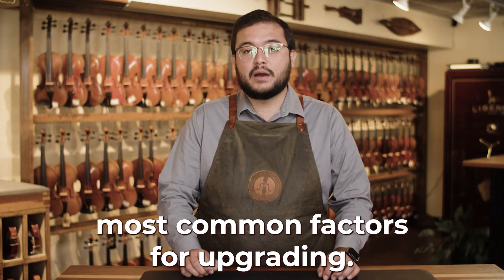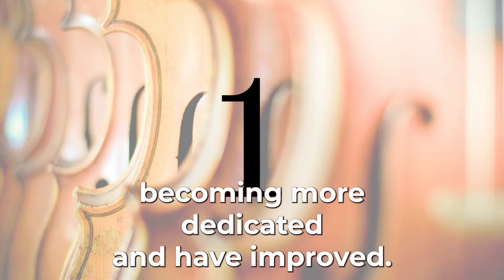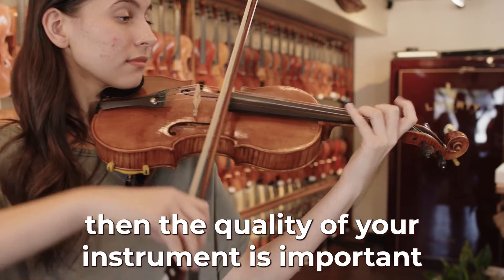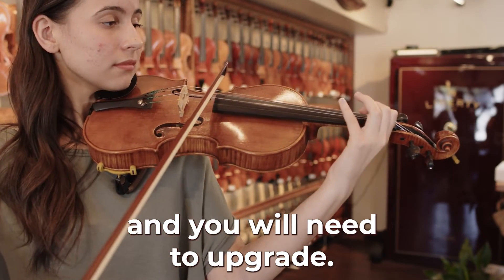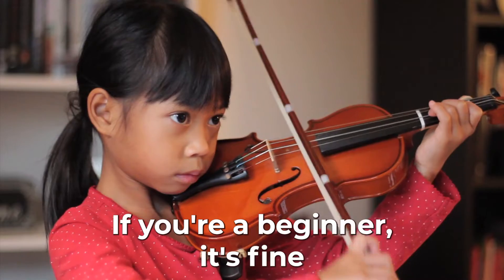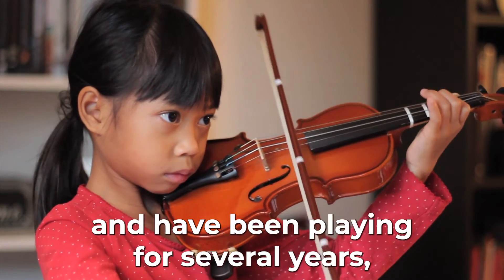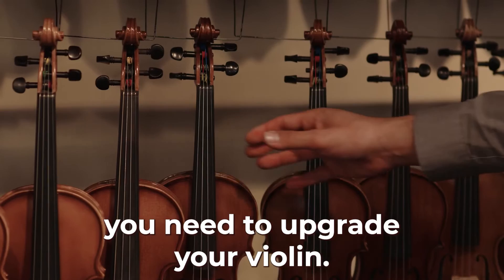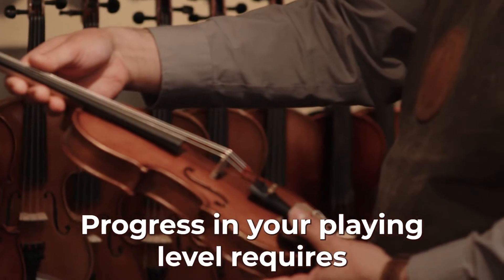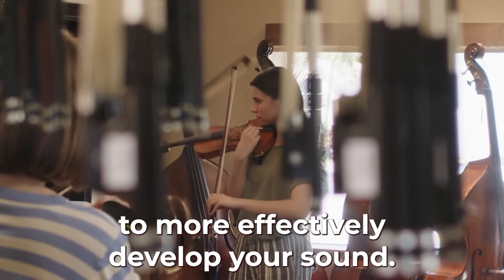In this video I will go over the three most common factors for upgrading. The first sign is when players are becoming more dedicated and have improved. When you become more dedicated about playing, the quality of your instrument is important and you will need to upgrade. A higher quality violin will produce richer, fuller sounds and clearer tones. If you're a beginner it's fine to start with a less expensive instrument, but once you've reached an intermediate level and have been playing for several years, you need to upgrade your violin. Your sound will improve significantly. Progress in your playing level requires more musical feedback from your instrument. Upgrading your instrument will allow you to more effectively develop your sound.